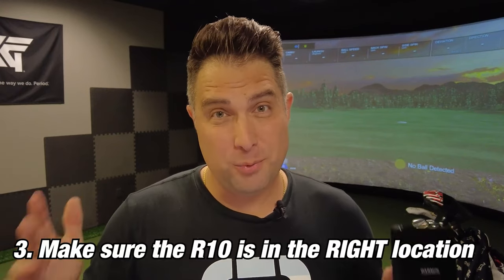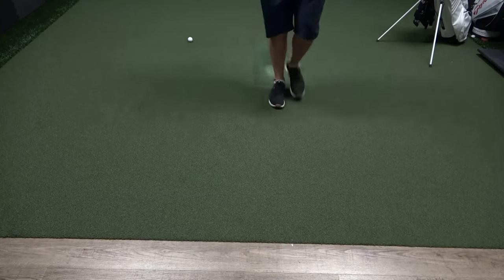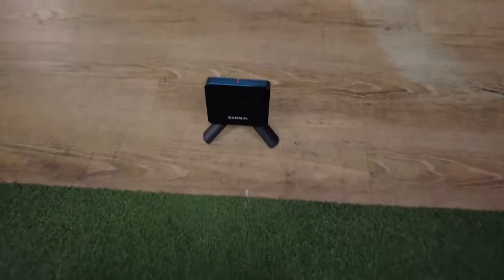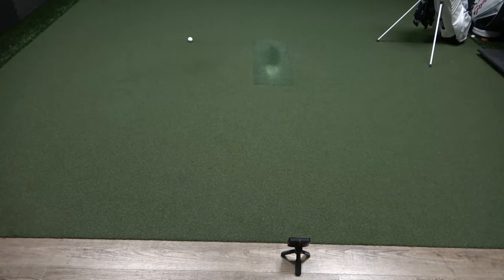Once you have the Garmin R10 updated and calibrated, you want to make sure it's set up in the right location. For indoor use, you need the ball at least eight feet away from the net or screen. Ten to twelve feet is usually recommended, which means the unit would be another six to eight feet behind the ball. Garmin recommends around seven feet to get the best information.